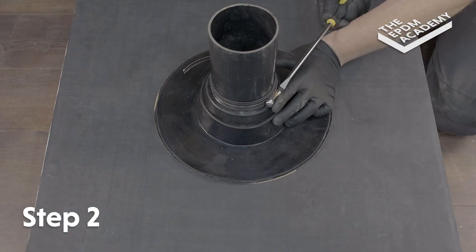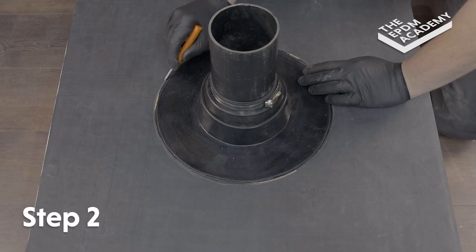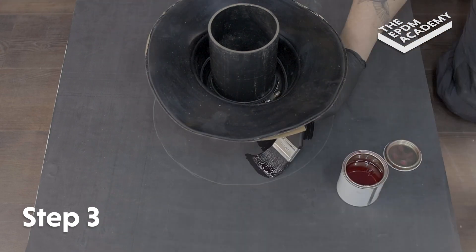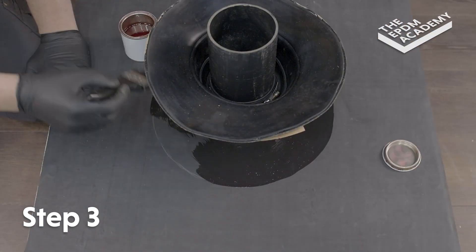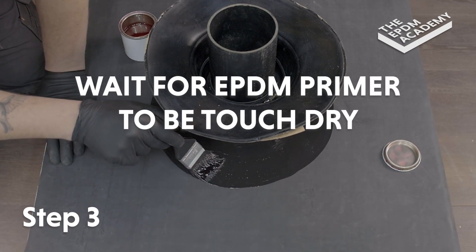Tighten with the screwdriver. Use a scribe to mark around the circumference of the pipe seal flange and create a prime line. Lift the pipe seal flange up and use a paintbrush to apply EPDM primer within and 10 millimetres past the prime line. Wait for the EPDM primer to be touch dry.